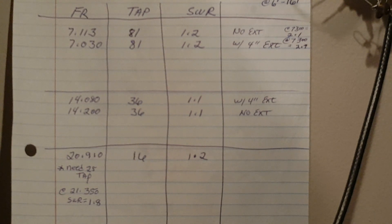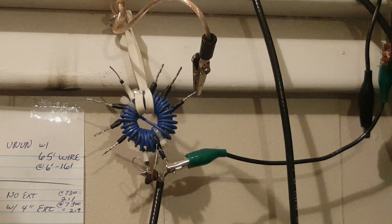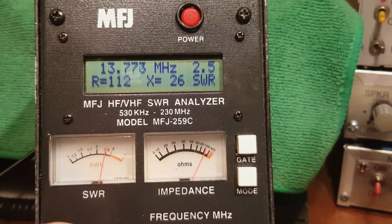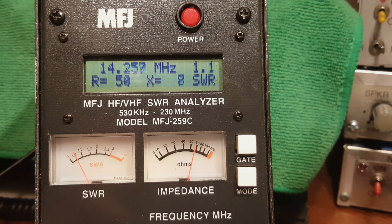I've moved my antenna wire clip lead to the 36:1 tap. We'll find the resonant frequency on 20 meters. It looks like it's right about 14.218 MHz — and that's without the little 4-inch lead, so it favors the top end of the band.